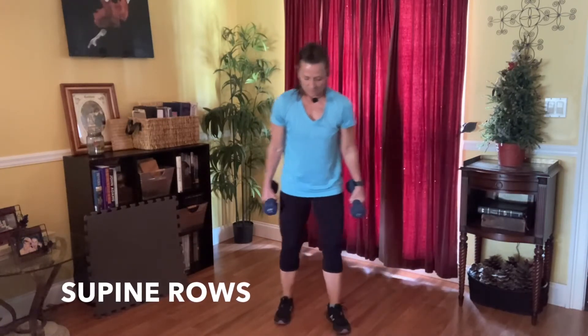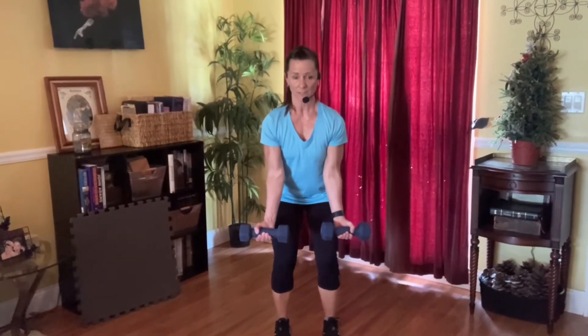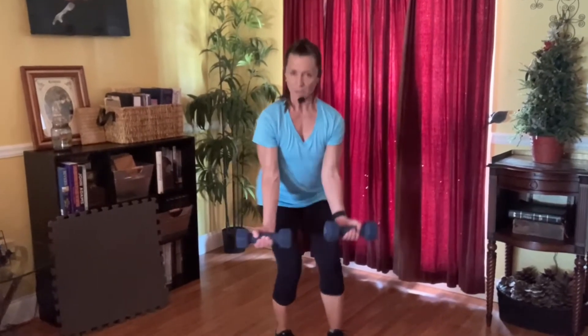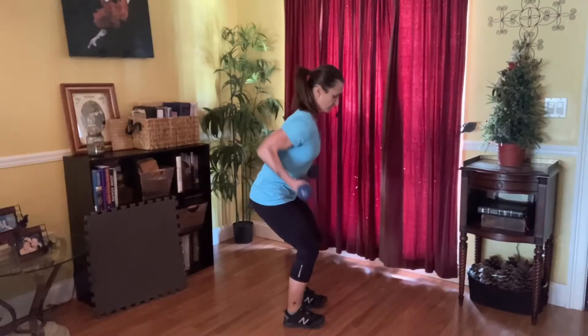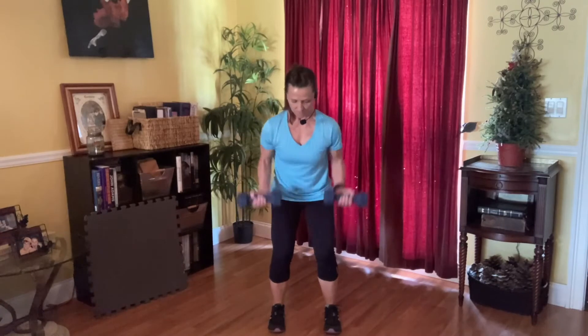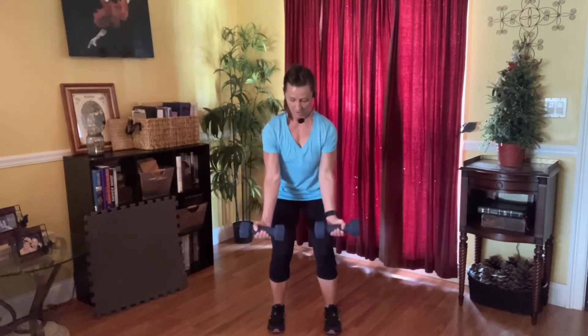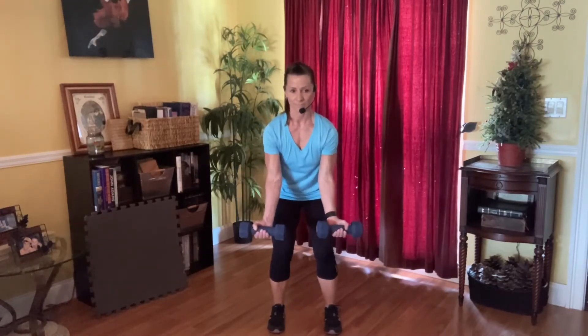Preparing for our next move: supine rows. Knees are soft, sinking your hips a little, turn your palms to the sky, elbows in close, retract your shoulders. Inhale, prepare, and then pull right behind you. Tight — working our middle back. Shoulders. Breathing deep. Halfway there. High inhale. Five seconds. And release.